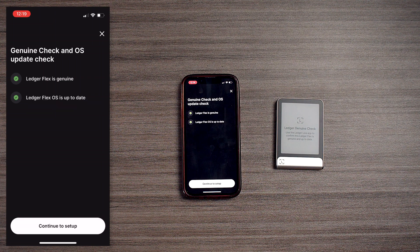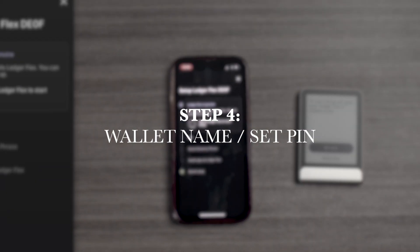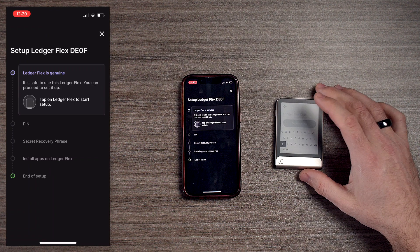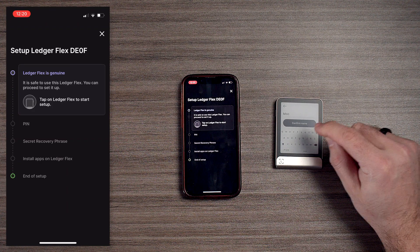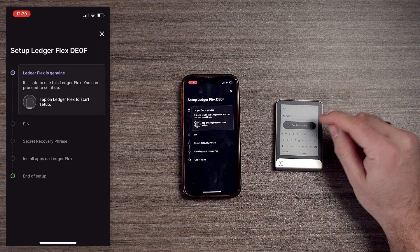Now we're going to continue and get into the good stuff — we're going to set up the device. We're going to set our name, set our PIN, and then get into our secret recovery phrase. You can skim through the video — I'll have timelines for you. Let's set the name; we're going to put 'Moose.' The screen is really cool — I like this e-ink technology.